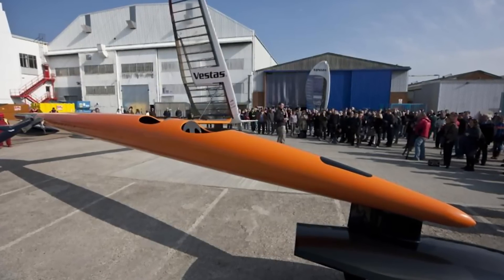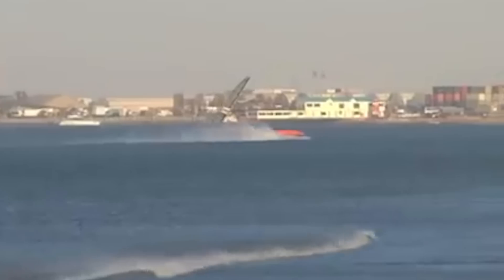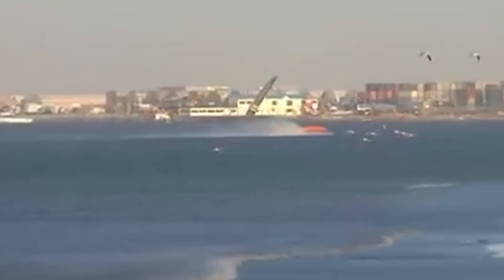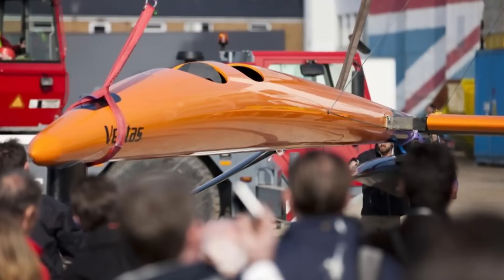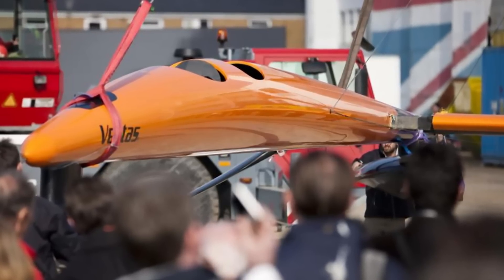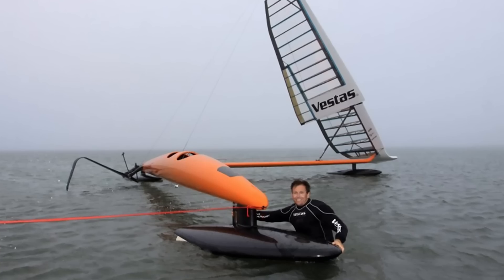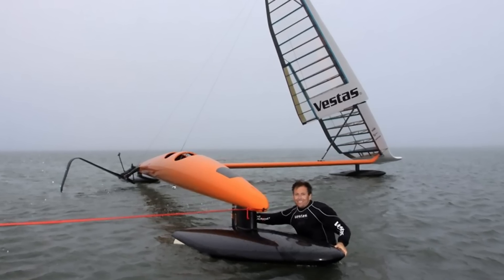In 2012, Sail Rocket 2 broke several world speed records. Beyond speed, it's also incredibly maneuverable and easy to steer, designed to be stable and predictable even at high speeds — perfect for racing or cruising through the waves. Whether you're experienced at sailing or just a beginner, this boat is sure to give you an unforgettable experience.